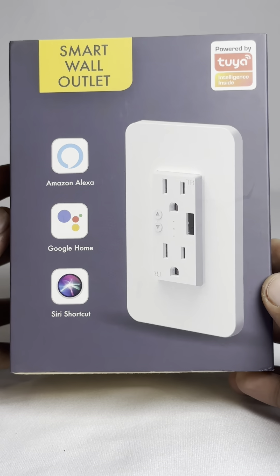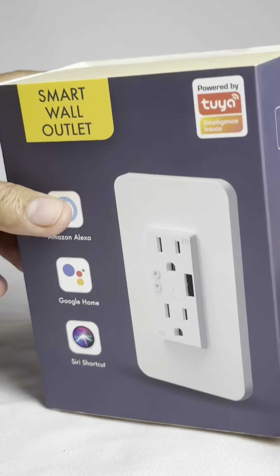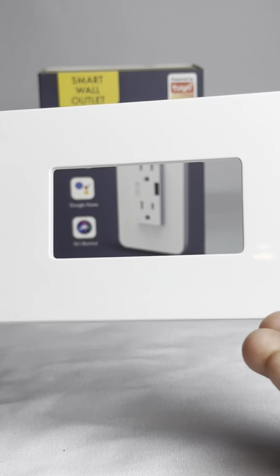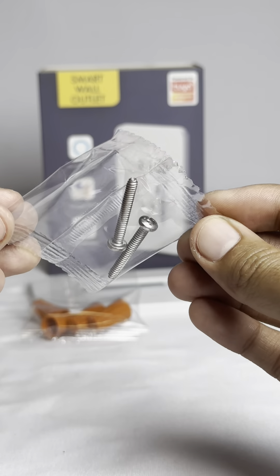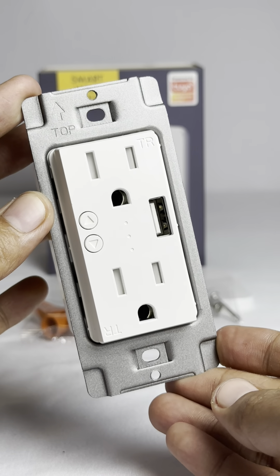Presenting the Hotzee Zigbee Wall Outlet. Now let's unveil what awaits inside the package: a faceplate for the wall outlet, a twist nut connector, screws, and finally the Hotzee Smart Zigbee Wall Outlet with 5V USB port.